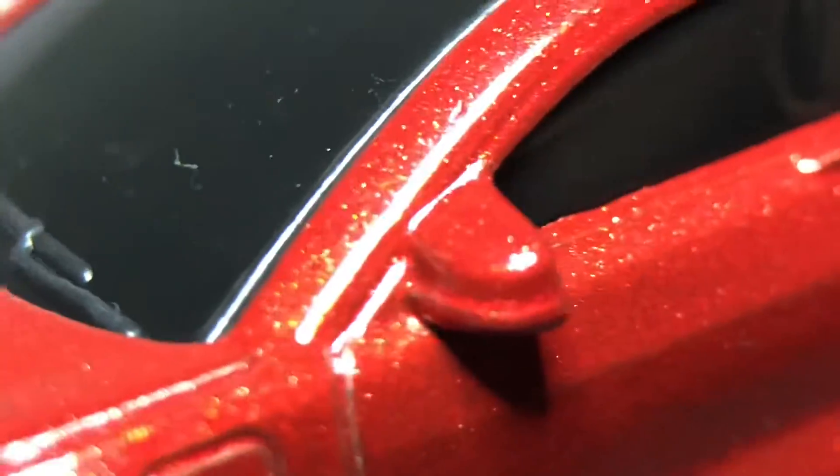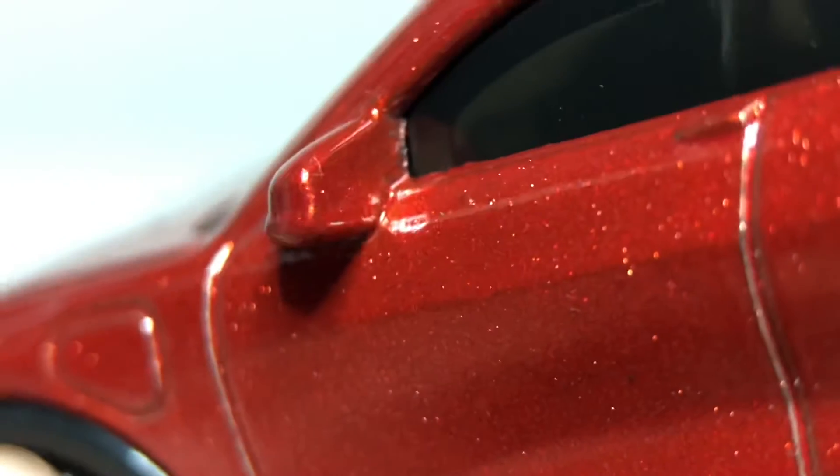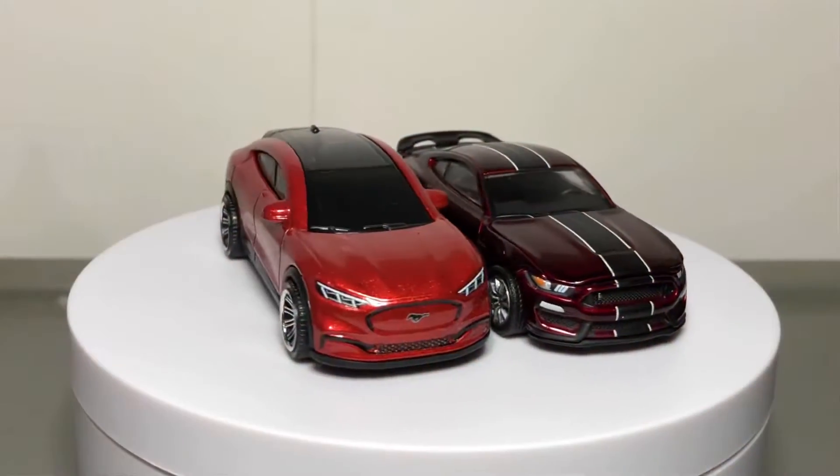A very dark tint on the windows, so it's hard to see the interior — I assume it's in there somewhere. The addition of the molded side mirrors is excellent. And that is the Mustang Mach-E.